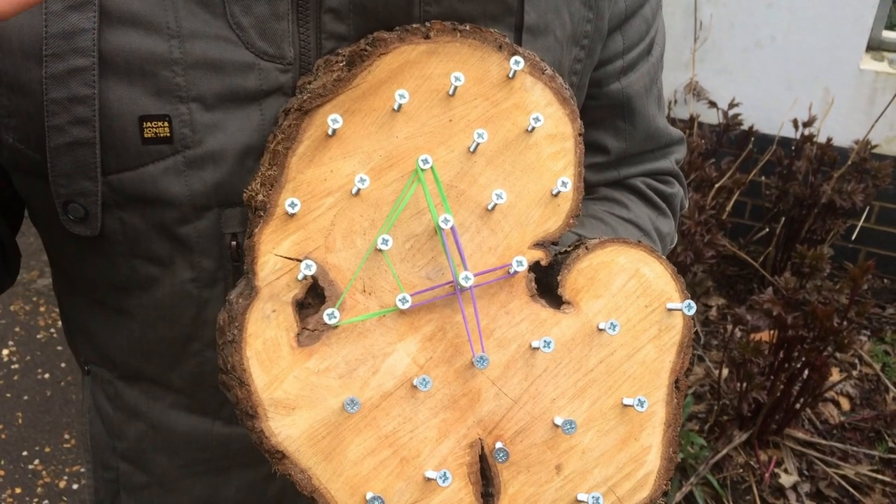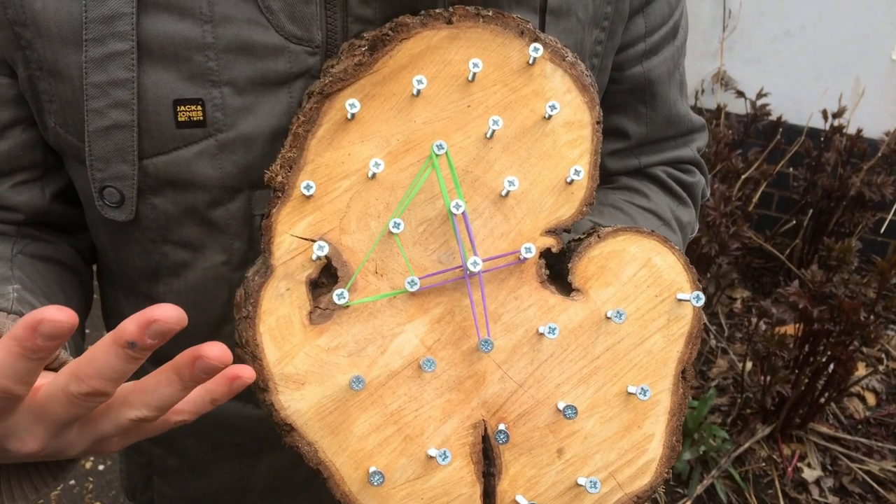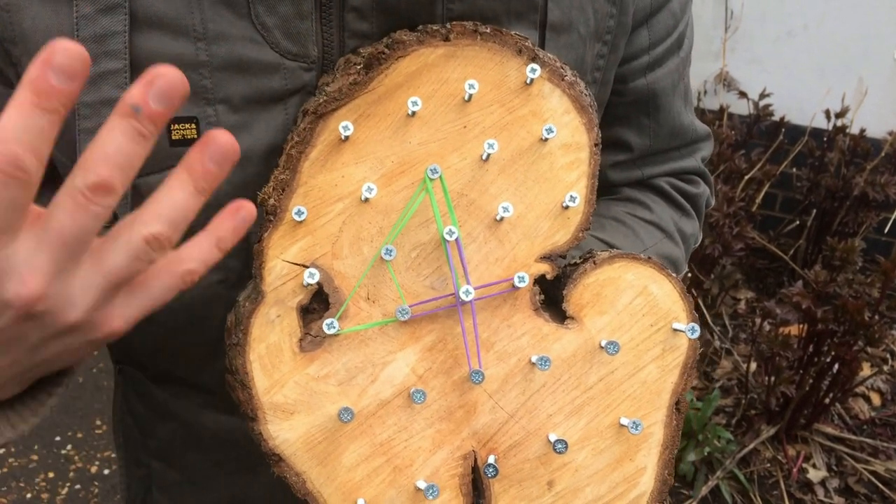Next is making either simple numbers or simple letters. This, for example, is the number four. It's great for fine motor skills and great for thinking about the formation of the number.